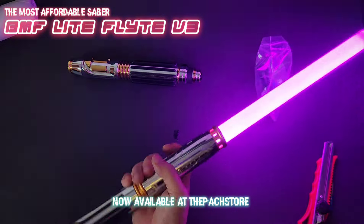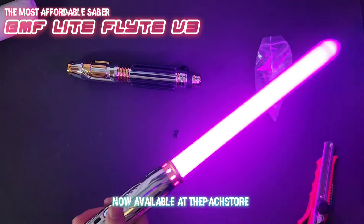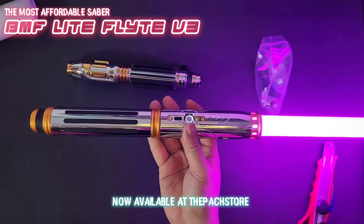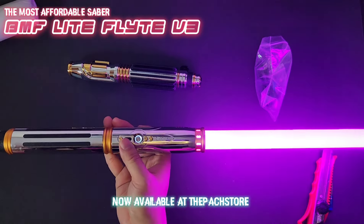For those who have been asking whether you can use the BMF to fight with and do dueling — just get this. And even if you buy both the original and this one, it's not going to cost much.